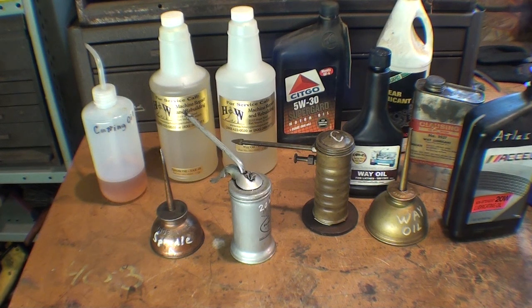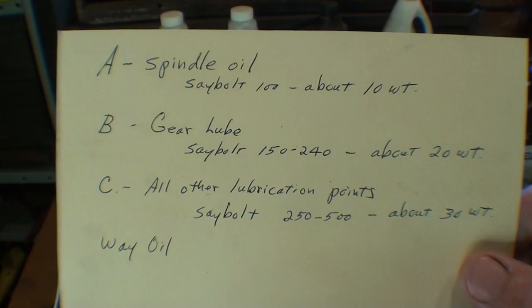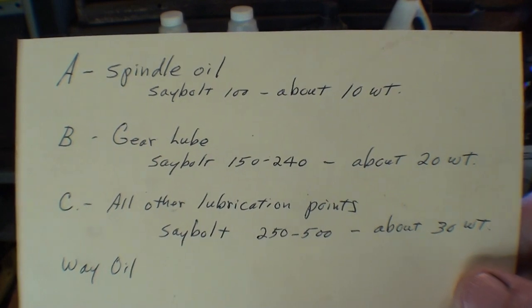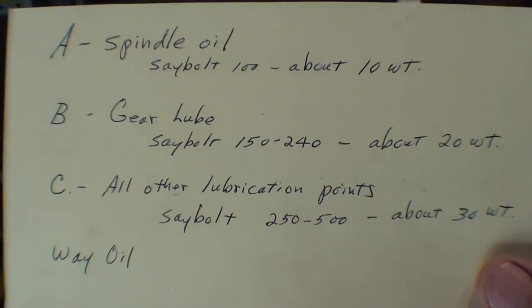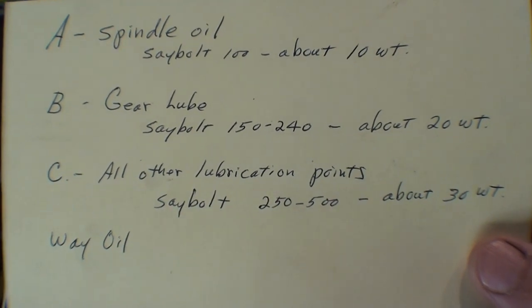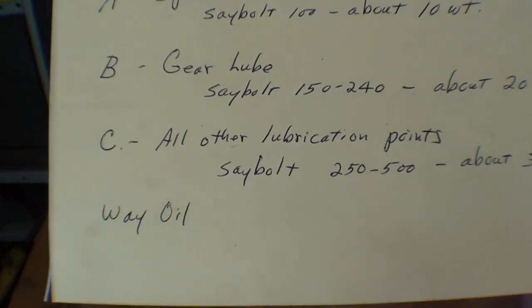Since this video is running longer than expected, I'm going to talk about all the different oils, then in the companion video I'll actually lubricate the lathe using them. In review: Oil A is spindle oil — Saybolt 100, about the same weight as 10-weight oil. B is for gear oil — Saybolt 150 through 240, about 20-weight, though I'm going to use some gear lube too. C is for all other lubrication points — Saybolt 250 to 500, about 30-weight. And finally there's way oil.